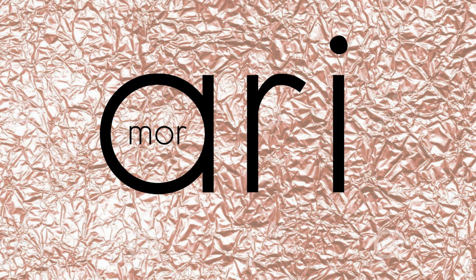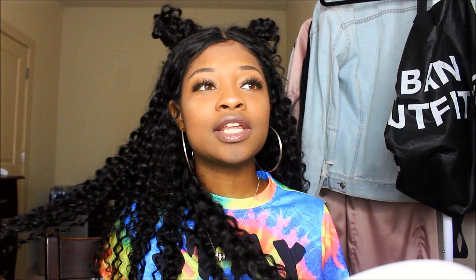Hey guys, it's Airy back again with another video. Today I did a get ready with me hair edition on this hair from Long Queen Hair on AliExpress. If you want more information on this hair and you want to see how I did this style, you can go ahead and keep on watching.